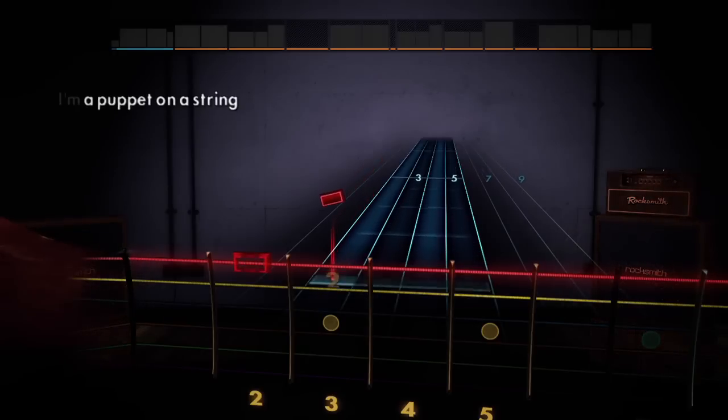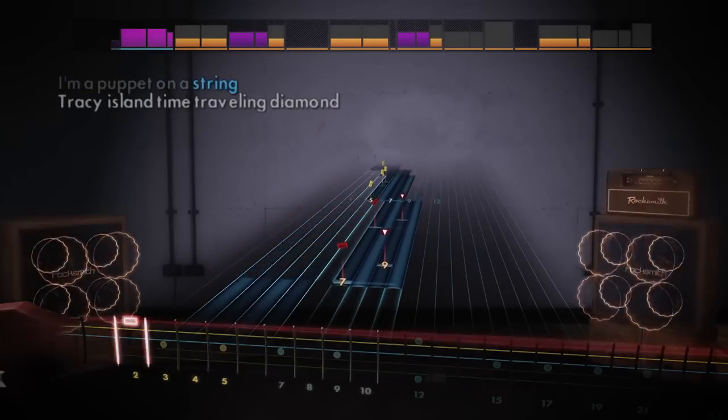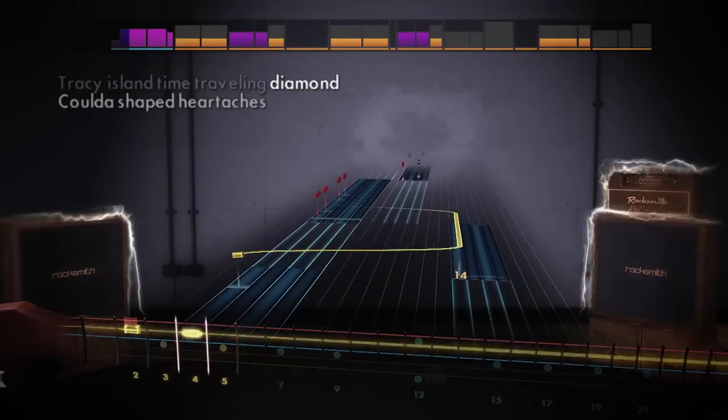When you start playing a song on Rocksmith, it starts off very easy, with just one note at a time. We then use a system called Dynamic Difficulty that adjusts the level based on how you're doing. As you play and you prove that you can get it right, it'll actually level you up — it's responding dynamically to your skill level.